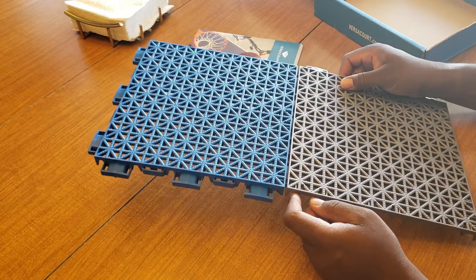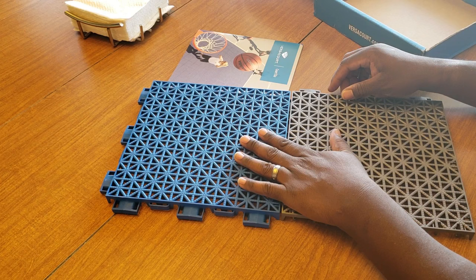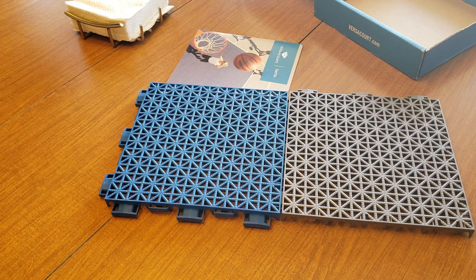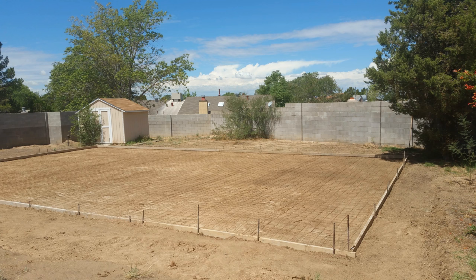That is it — this is my sport court. I'm going to be going outside now and I'll throw some pictures up in the video so you guys can get a better look at it.